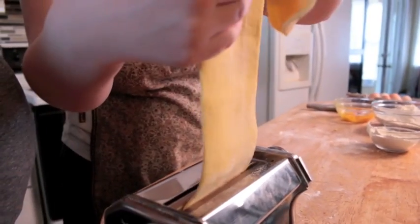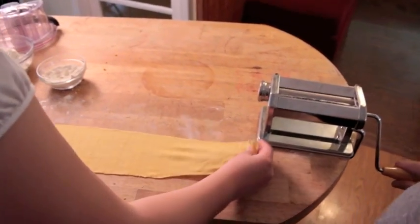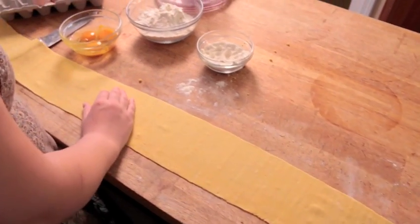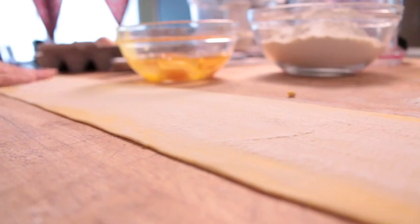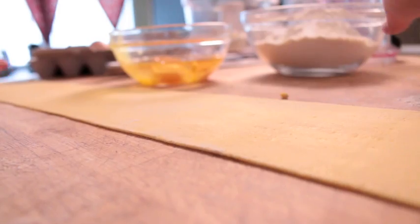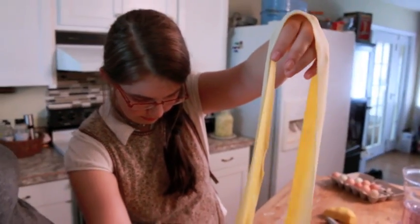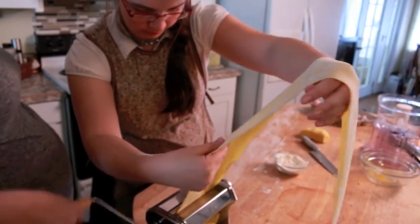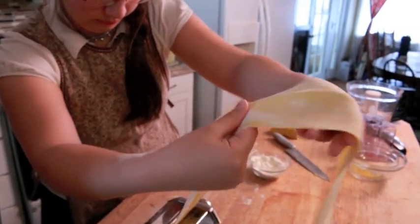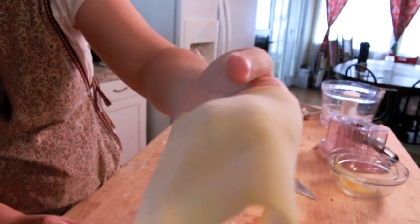And what you can do is — I need some more flour again, it's sticking. I'm going to flip it now. I think it's almost thin enough. Do we need to run it through twice? No. Do you need one more time? Yeah, maybe just one more time real quick.